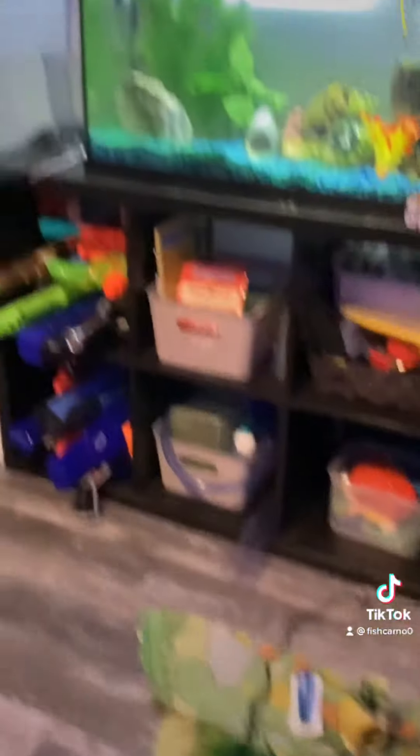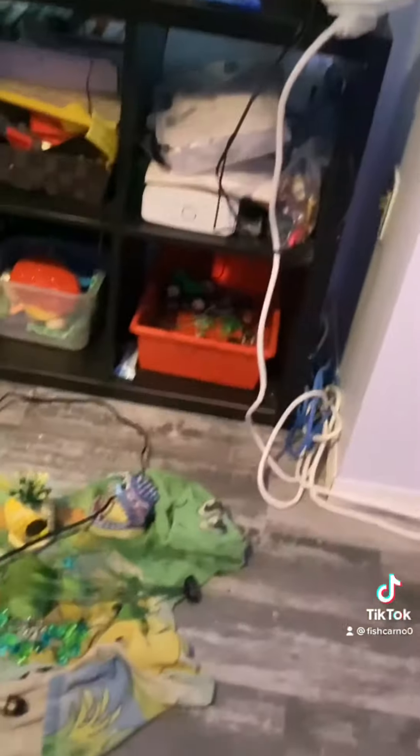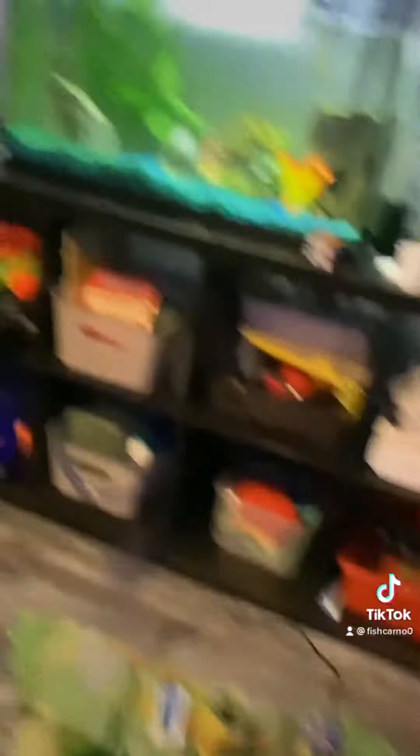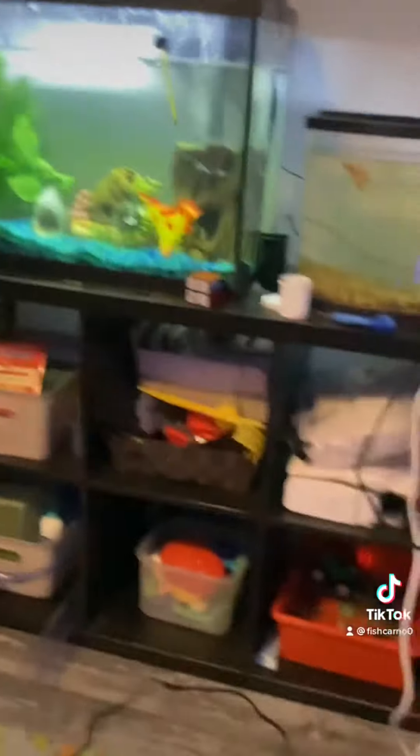Make sure you know where the pleco is before everything. If you have a lot of fish you might want to do some other things, like find the pleco and get it out. Right now I'm just going to tell you everything for the big tank, which involves the pleco and stuff like that. I used to have a pleco that was 6 inches.